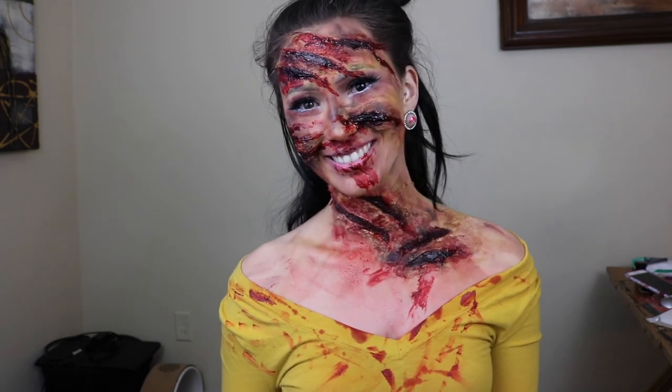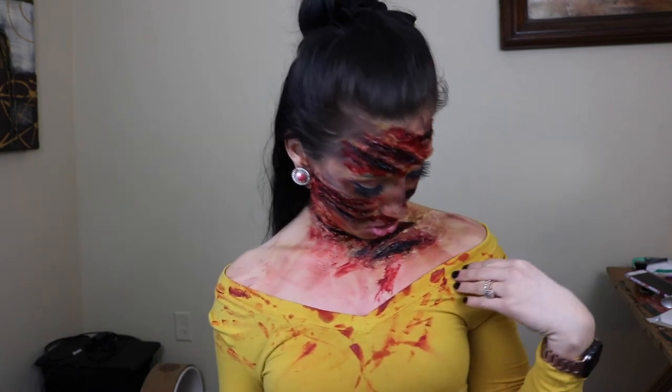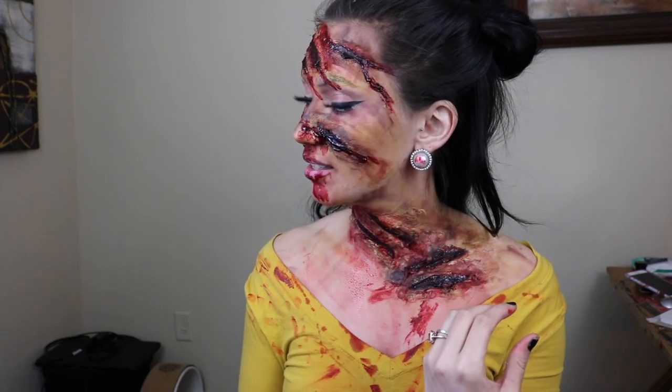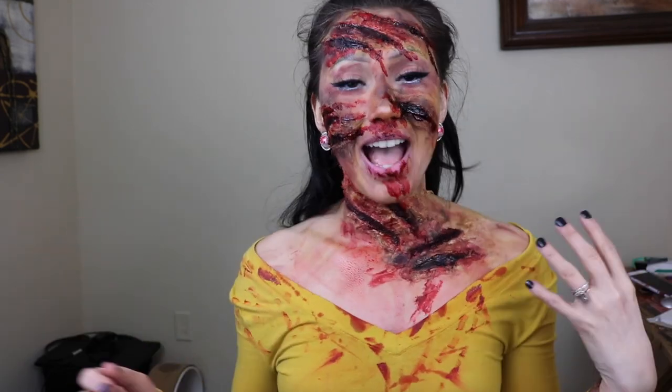Well, what do you think? I did a Halloween look last year and I feel like it came out really good — this one I took myself for a ride with. Oh girl, I ruined the shirt. I even ruined my earrings, guys. Anyways, I hope you guys like this and I hope I gave you some ideas for Halloween. Now I'm gonna go die in the bathroom trying to take this off.